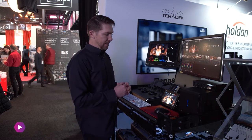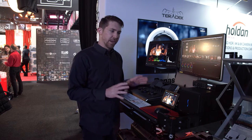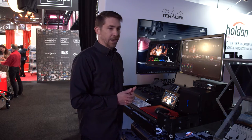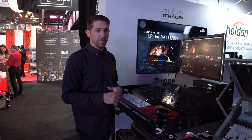You can put monitors on here. The most important thing is that you can put really high-end equipment on here and know that it's safe. So if you're transporting it, going back and forth from studio to studio or location to location, the Apollo is going to certainly keep all of your equipment really safe.